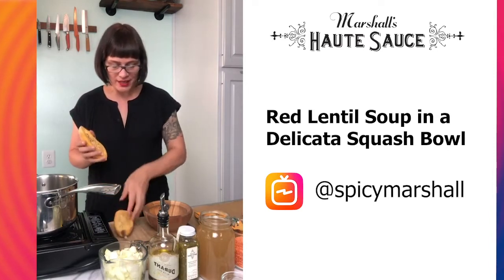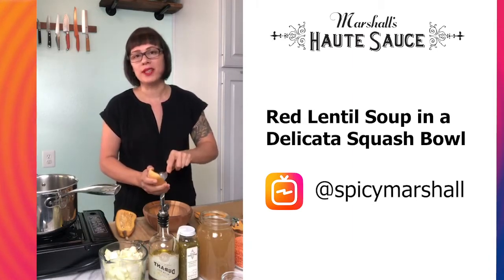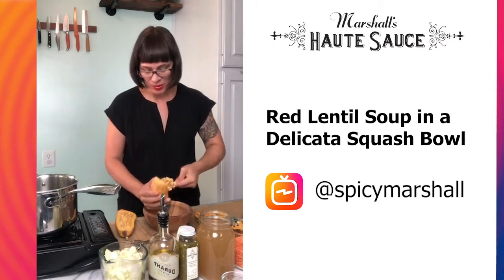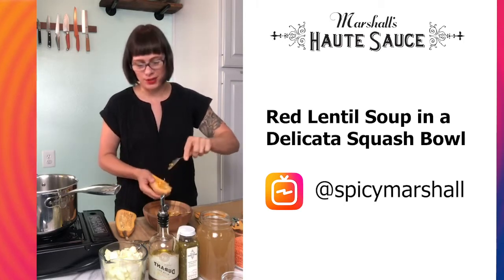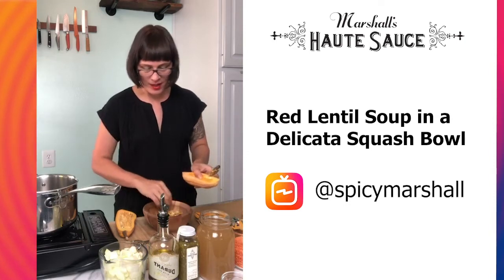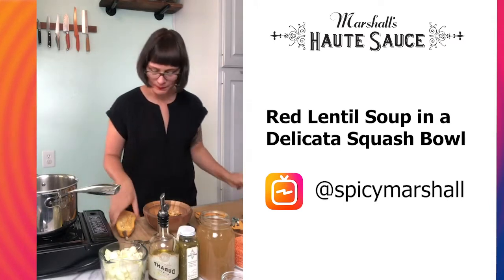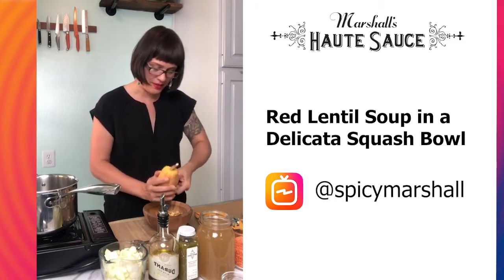I went ahead and split them in half and you just want to scrape out the insides. Like you would with pumpkin seeds — I'm all about using everything, and my cookbook teaches people how to use anything that would normally be composted. You can save these seeds and roast them, put a little hot sauce on them, add hot sauce powder, or for the kids just add a little salt and olive oil. I'm going to save these to do that later. Once we make our soup, this squash becomes our bowl — you eat the inside and it holds your soup.